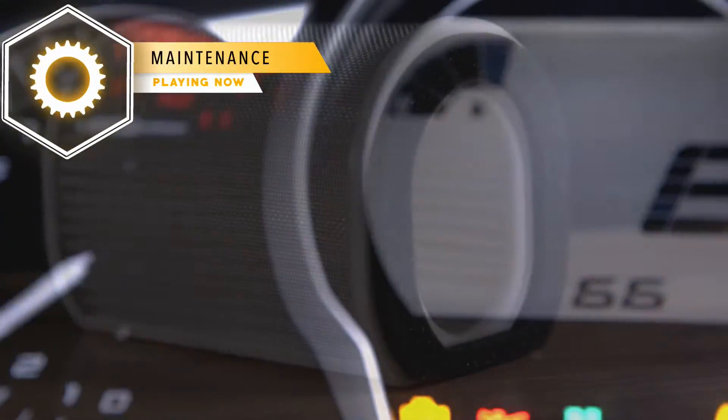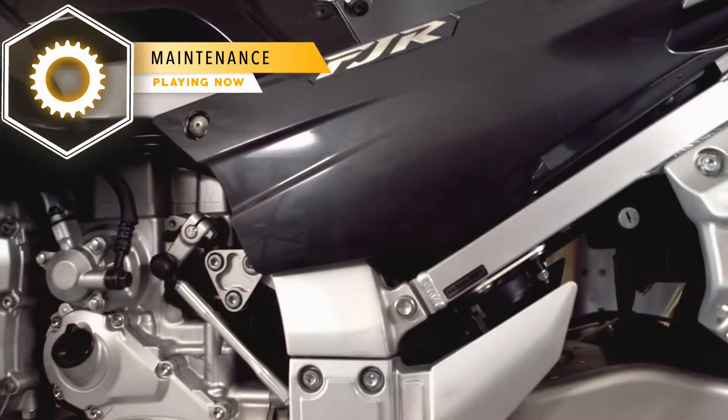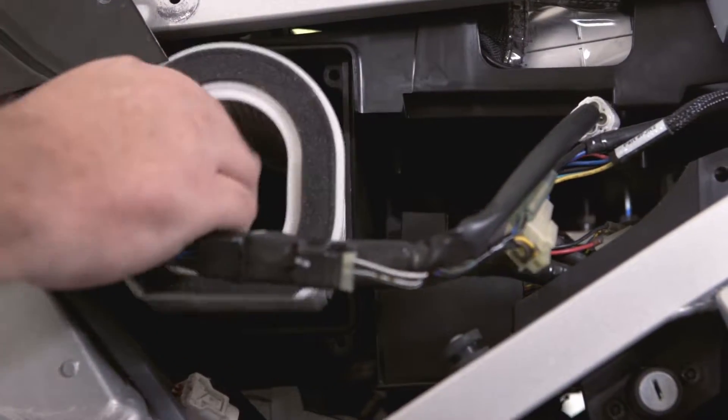Hey fellow MotoTravelers, here's how to change an air filter on an FJR 1300, starting right now on MotoTravel USA.